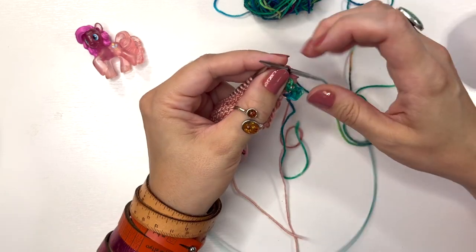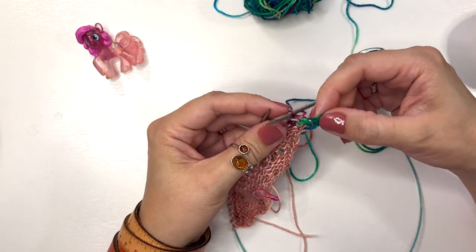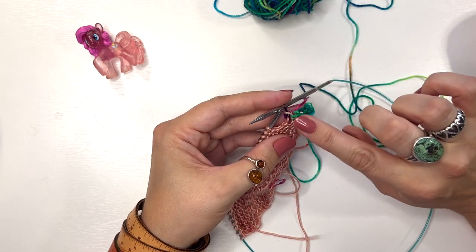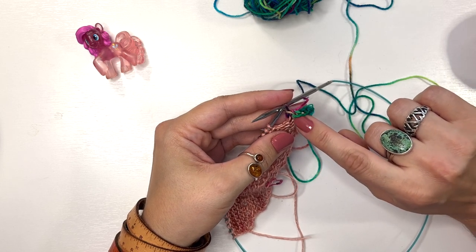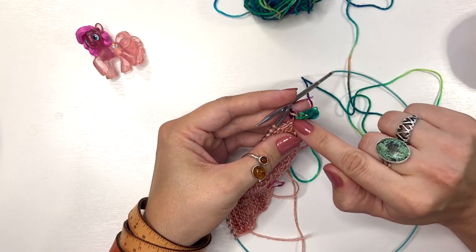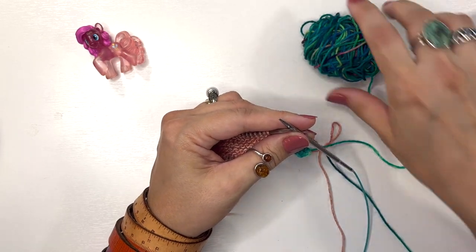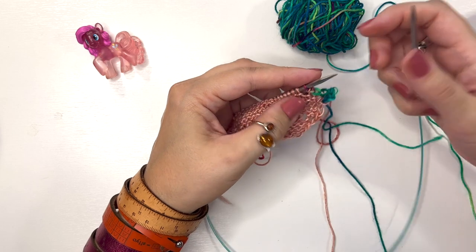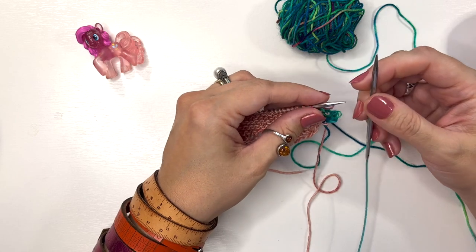That's five stitches bound off — you can see the picot forming. If you ever have to set this down mid-bind-off, you can keep track by counting how many shawl stitches have been bound off. As long as three shawl stitches are between each picot, you're good. Then place the final stitch back on the left-hand needle and repeat steps one through three until all stitches are bound off.